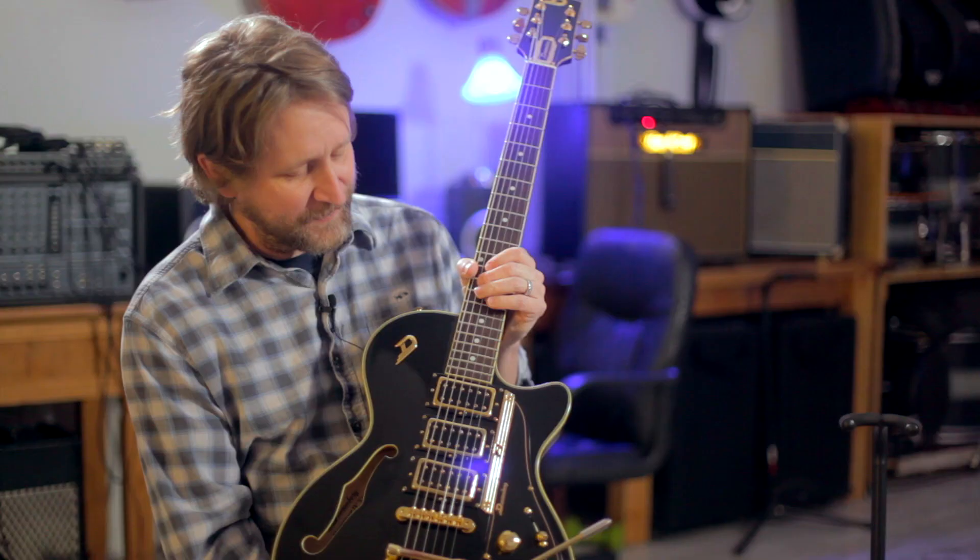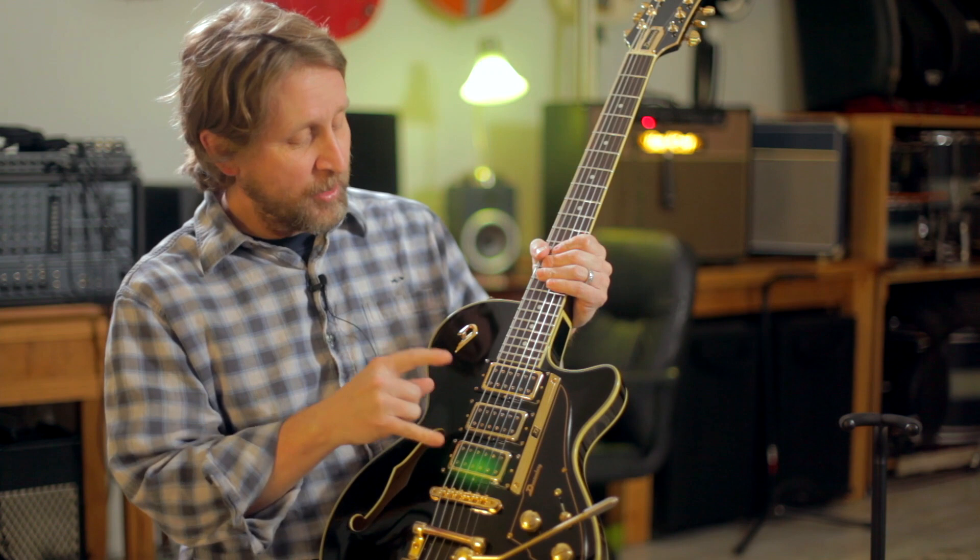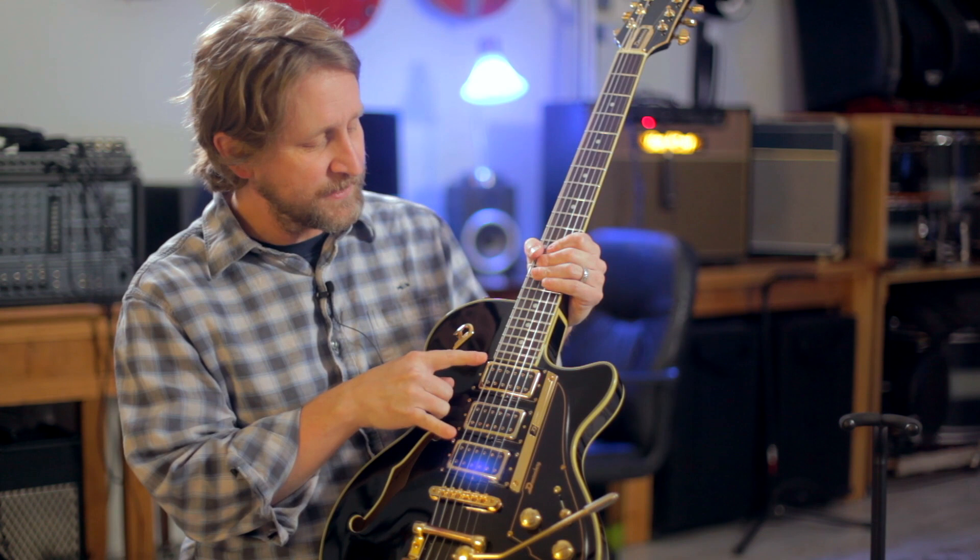It's a German guitar. Duesenberg was founded in the 90s, and a guy started making it out of his house and made a Star Player — which this is a Star Player TV Custom. The Star Player, as far as I understand, only has two pickups, and the front one's a P90 and the back one's a humbucker. This one has three pickups.